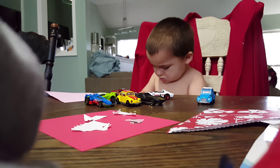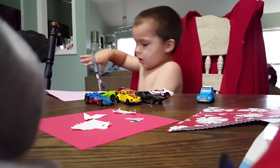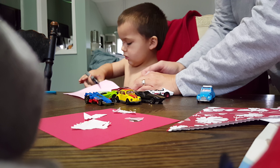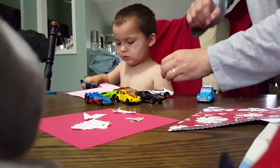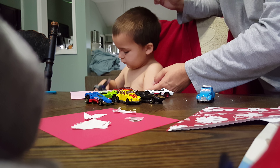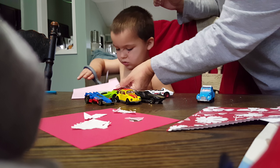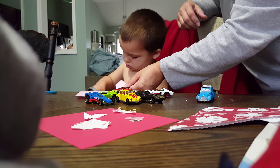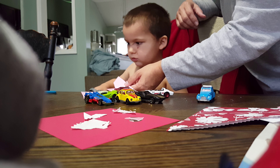Okay, can you hold it? There you go. Good, cut. Open it up. Put your thumb back in there. See, those are too big. Let's use the little scissors again. Okay?